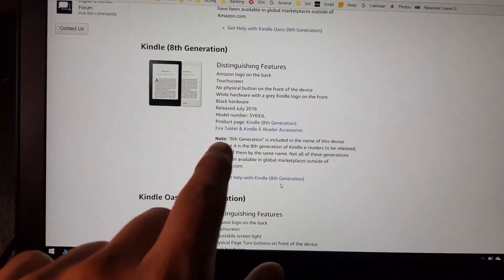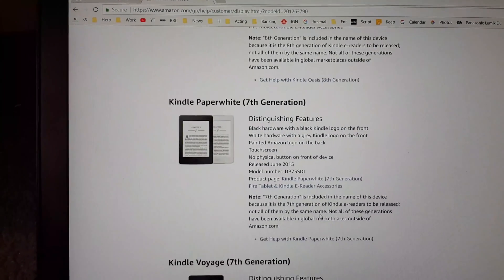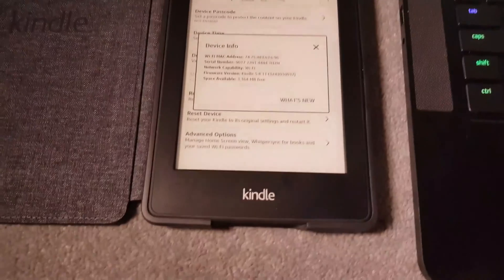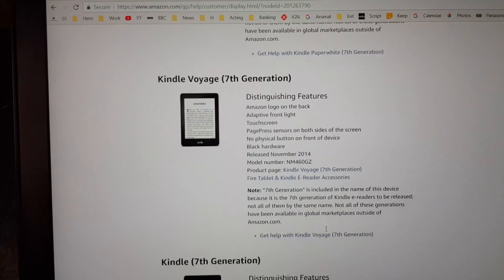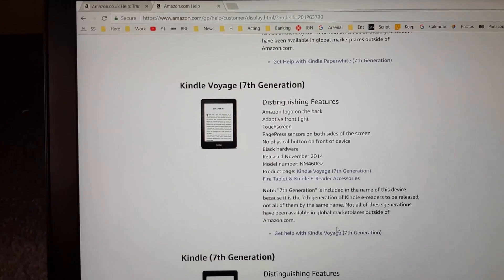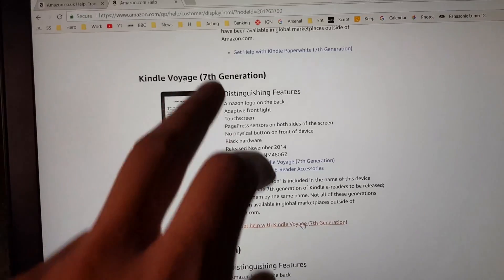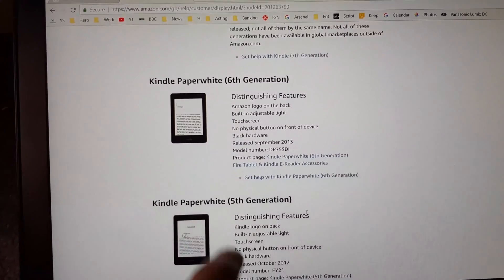The firmware download page is linked in the description below. You need to read the descriptions carefully to find your model — for example, our Kindle Paperwhite has the word 'Kindle' in silver, so we scroll past models where it appears in black and keep scrolling until we find the matching description.